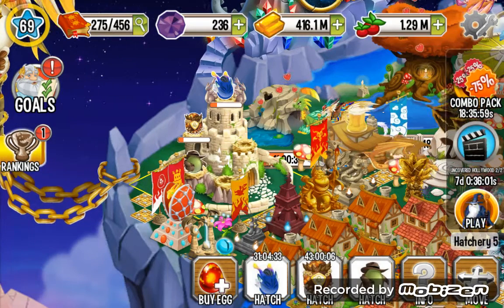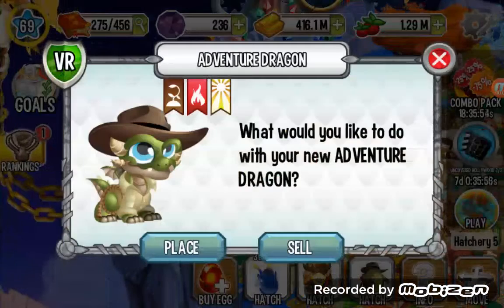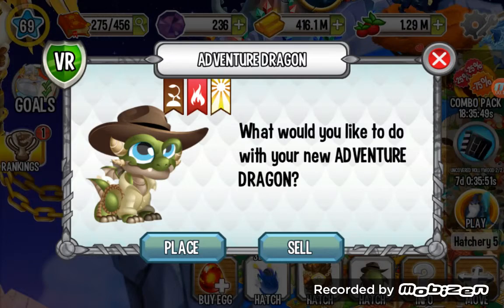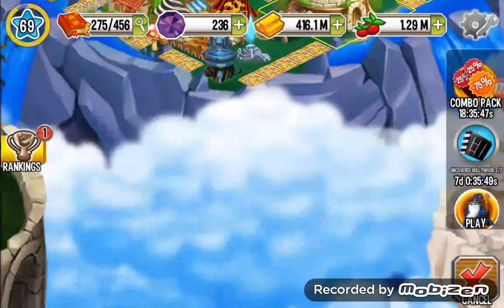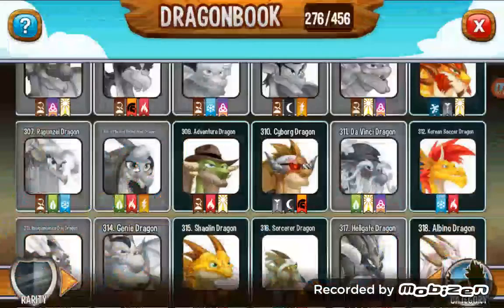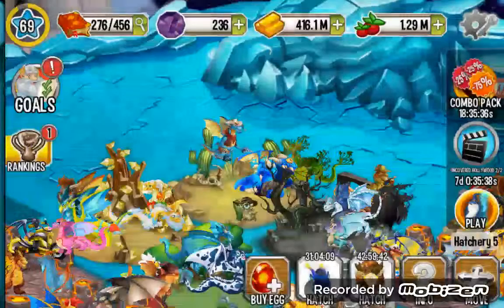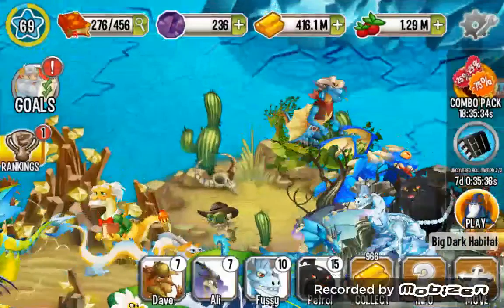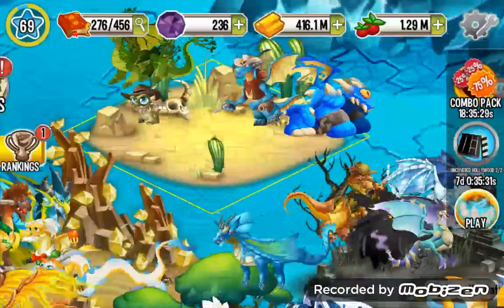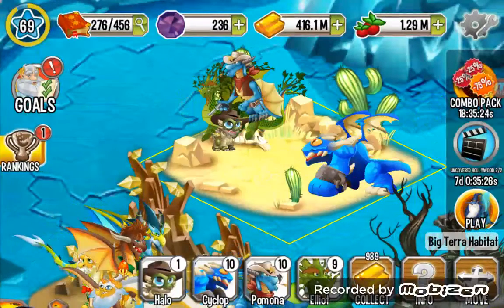Hello, welcome to a new video by Dragon City. Today I'm going to show you the Adventure Dragon — it's a three-element dragon: Terra, Flame, and Light. It's a very rare type of dragon. Let's place him in the Terra habitat right here. Let's add him to the dragon book and move the habitat a bit so you can see this baby Adventure Dragon.